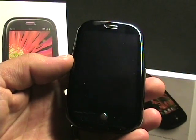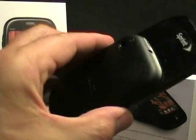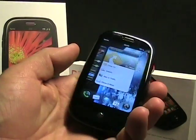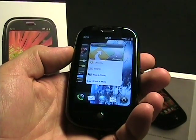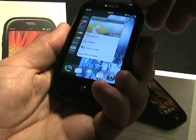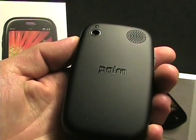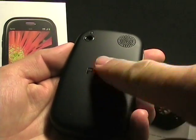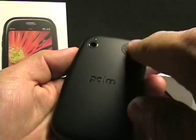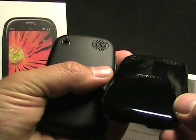As you've probably seen before, this is of course the Pre — slide-up keyboard, the display, mirror in the back. The back that comes with the Touchstone is actually a soft-touch back. Very nice, very well constructed with Palm embedded in it. It has a nice feel to it. This is the default back you get when you buy the Pre.